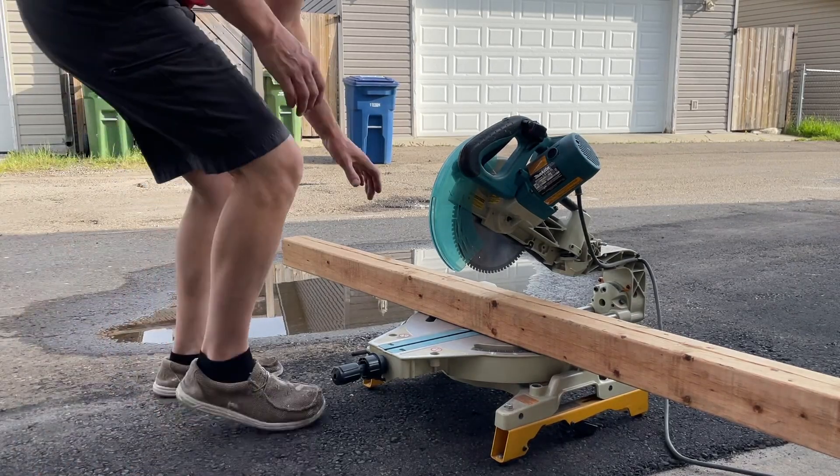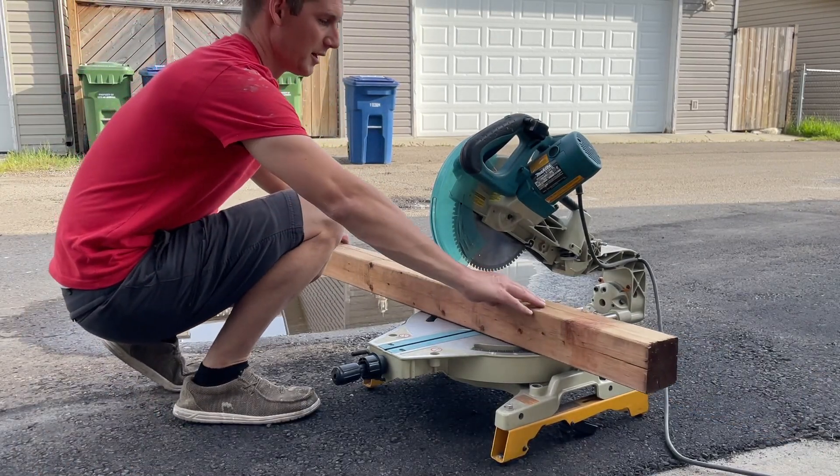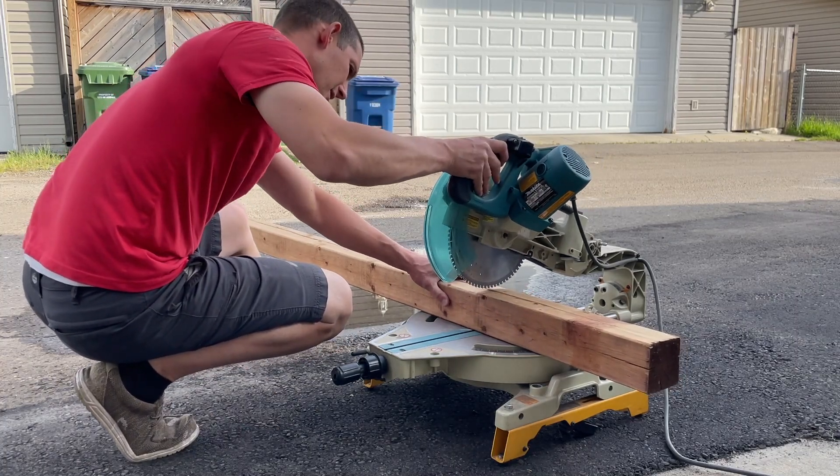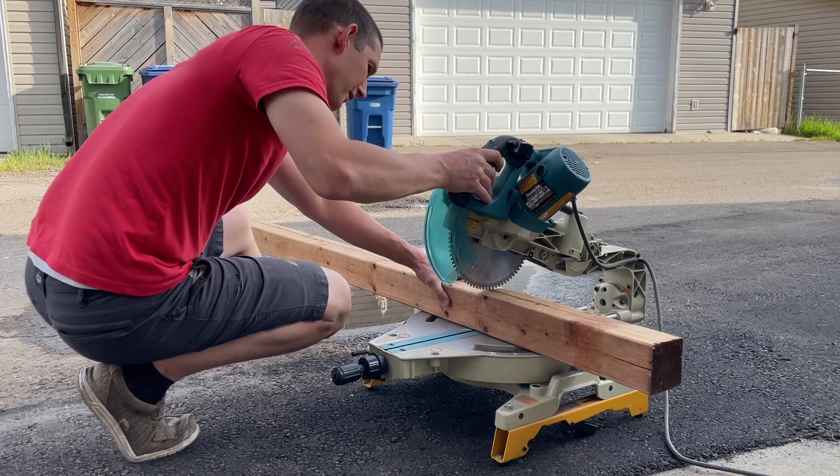I do this outside because I hate having wood dust in the garage — grinder dust, fiberglass dust, foam dust, whatever. But wood dust especially.